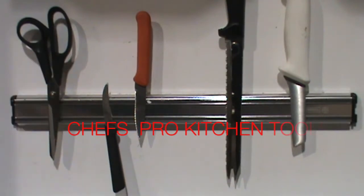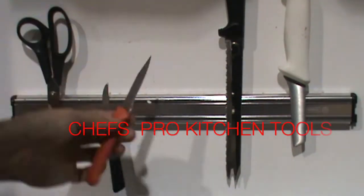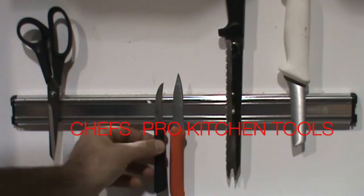Holds knives, holds scissors — upside down, right side up, your choice, however you want to put it. You can fit a lot on here.